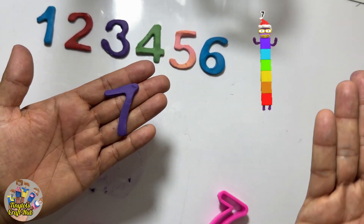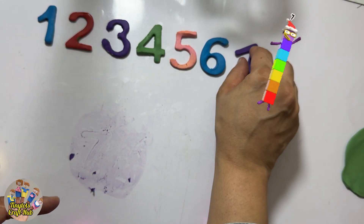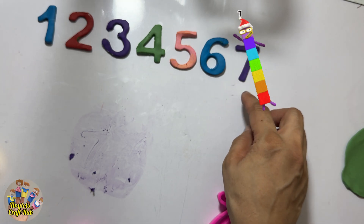Number seven! Yes, this is so cute. See the cute number blocks — how seven is dancing! Yes, and you can count them as well. After six it's the number seven. Yes!